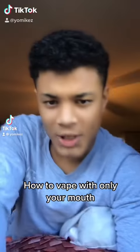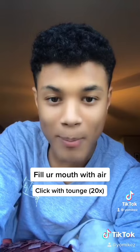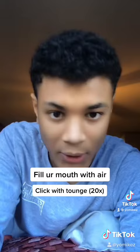It's easy-peasy. Just fill up your mouth with air but don't let any of it escape. Now in your mouth, click with your tongue like this. Do that super hard. Now do this like 20 times, as much as possible. Now compress. You can use your hands if you want to.